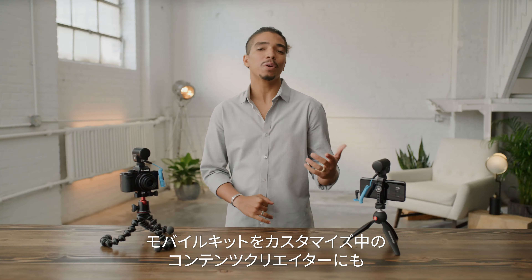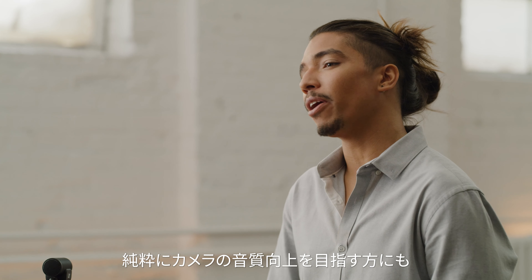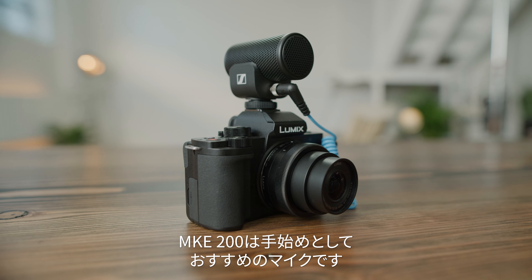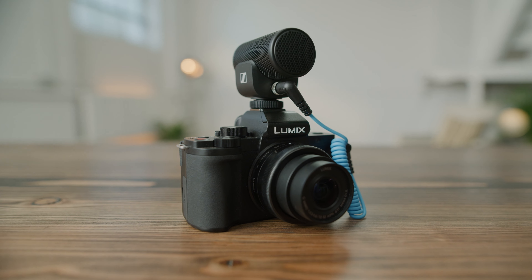We even offer a mobile kit that adds a Manfrotto tripod and a versatile smartphone clamp, perfect for when you're on the go. This is an audio sample of the MKE-200 connected to a smartphone. Even though we're in an open area with a decent amount of wind, the furry windshield isn't needed because the built-in windscreen does a great job.